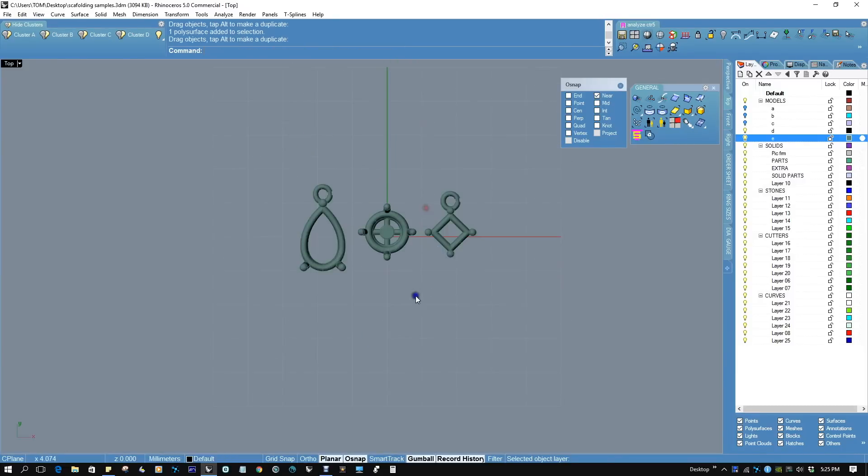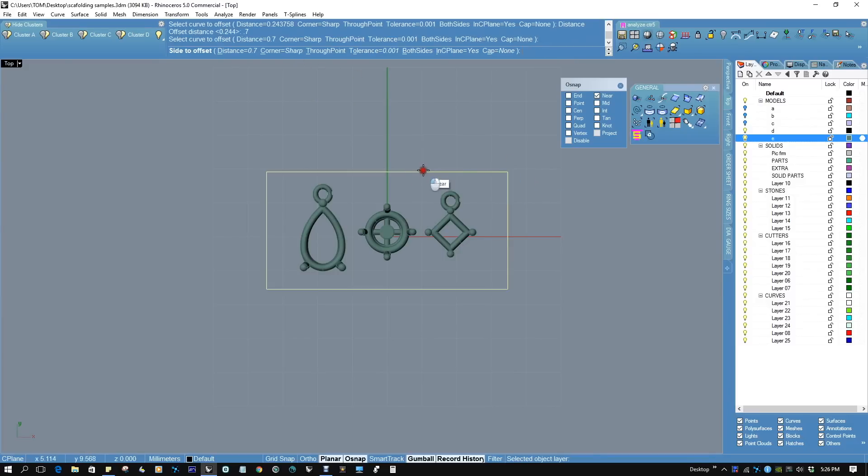So we'll build a box like this. Now we're going to offset the box by 0.7 — it should not be too heavy.